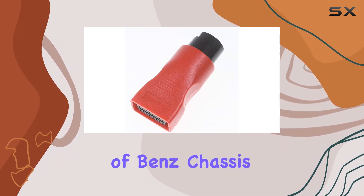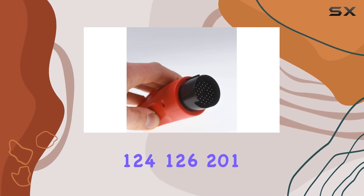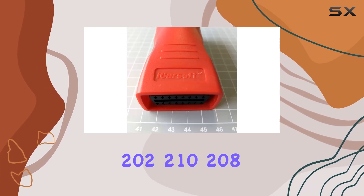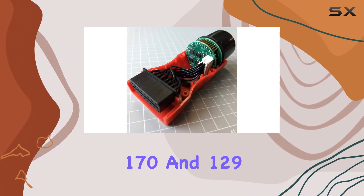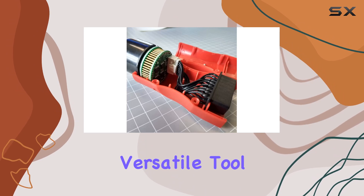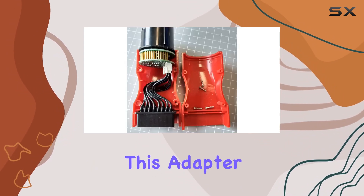This adapter covers a range of Benz chassis, including 107, 124, 126, 201, 202, 210, 208, 170, and 129, making it a versatile tool for Benz enthusiasts. If you've got an OBD1 Benz, this adapter is tailored just for you.